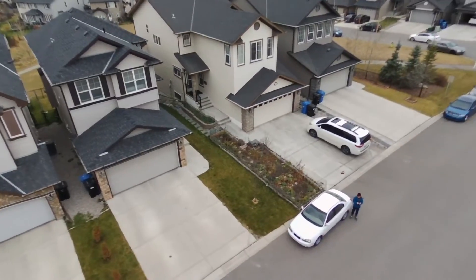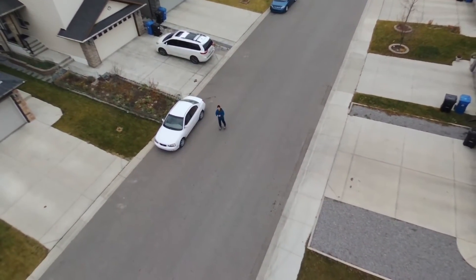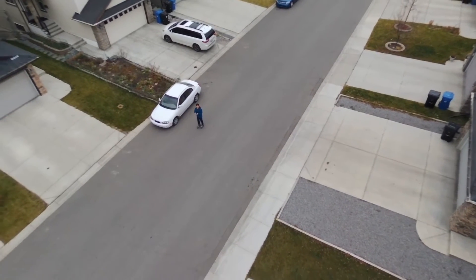I edited out the part where I'm trying to regain control of the drone. Right now I've got everything ready, so I'm just about to carry on with the test.